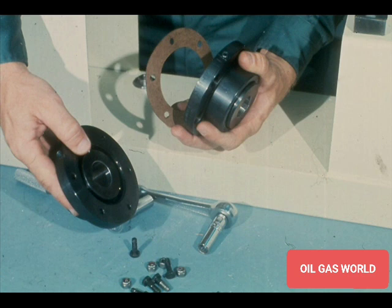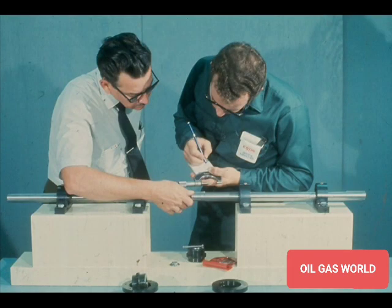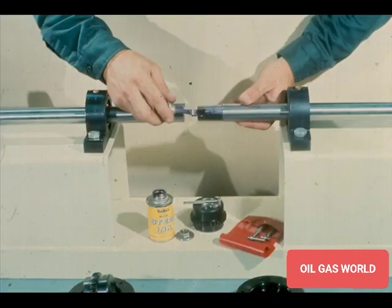First, dismantle the coupling, like this. Now, calculate the taper of the coupling fit on the shaft and the taper of the bore in the coupling hub. Since there are a variety of methods now in use to obtain the taper measurement, your instructor will fill you in on the procedure recommended at your plant. Once you have determined that the tapers are the same, check the fit of the shaft in the coupling bore.